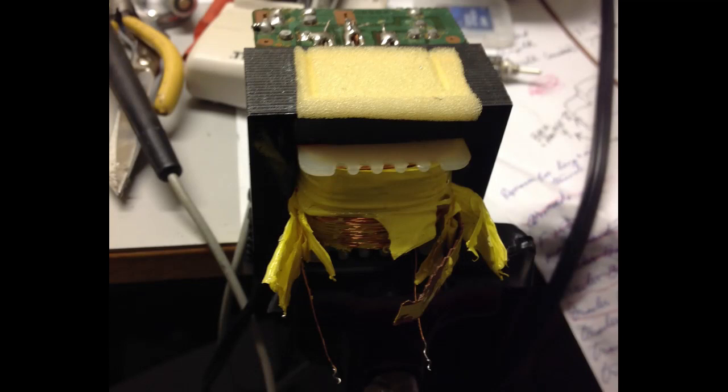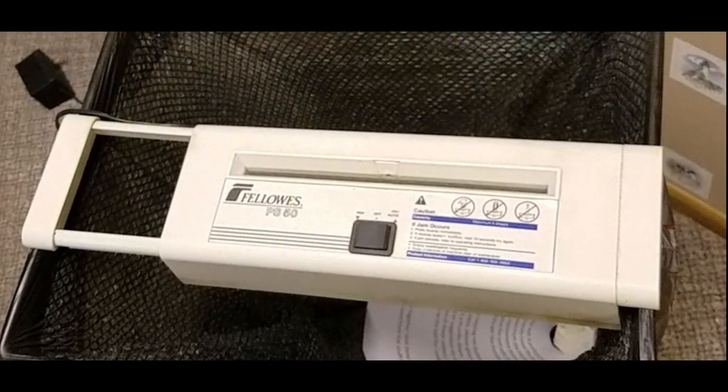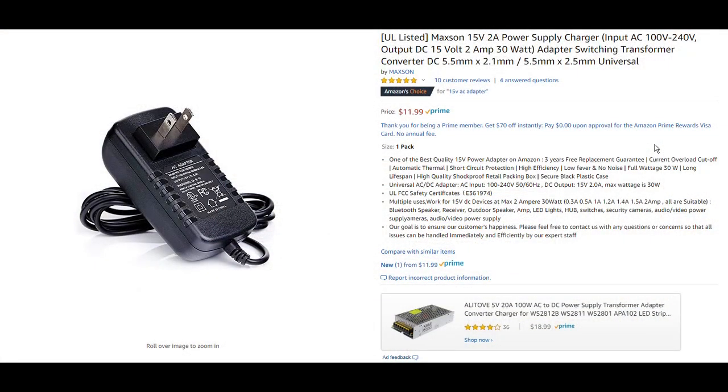Now let's get started! In the previous coil counter video, I started repairs on this transformer. It was from a power supply for a paper shredder, and it failed when I was really loading it down. I tried using a new switching power supply, but it wouldn't handle the inrush current of the motor. The shredder needs an old school linear power supply, so I decided to repair the transformer.